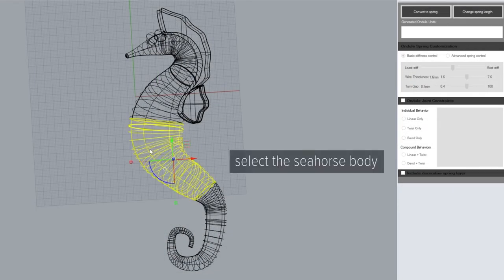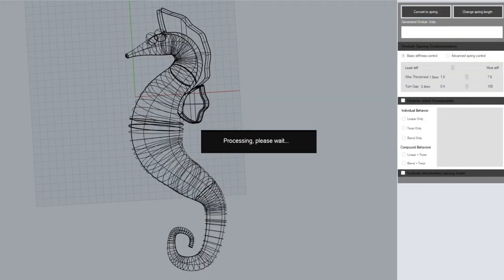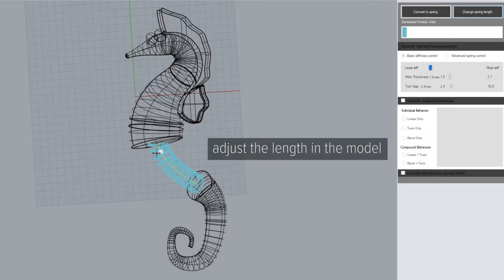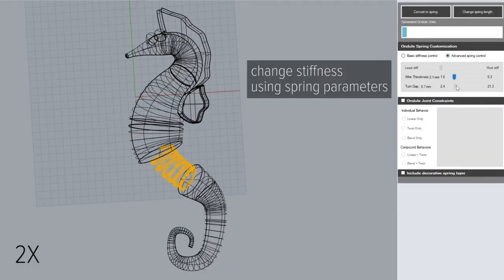To create a bendable seahorse body, we first convert the body into springs. We can change the spring length directly in the model. Then we can control the spring stiffness by changing the spring parameters through slider bars. The spring design is updated in real-time in the model.